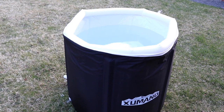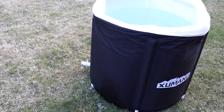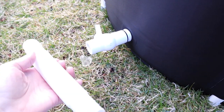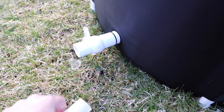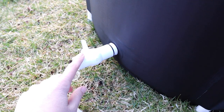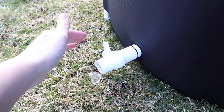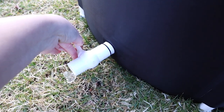Now that we're finished using this as an ice bath, we're ready to drain the water out of it, which you do just right over here. It does come with this extendable piece right here if you need to drain this a little bit further away than the actual location you're using it in. Since we have this in the grass in a well-drained area, I can just let the water out right here.